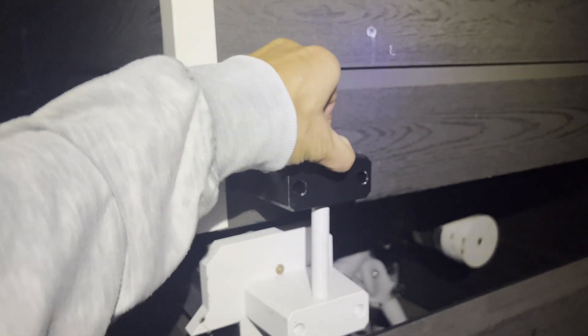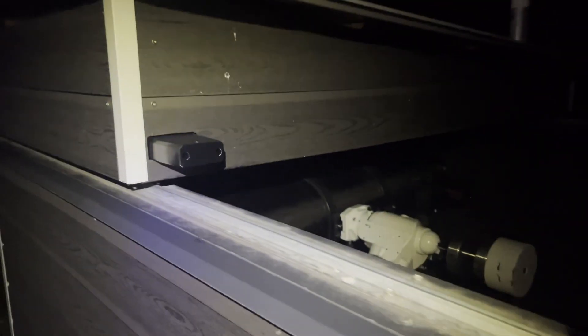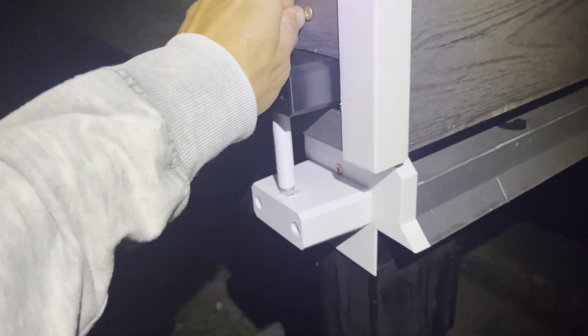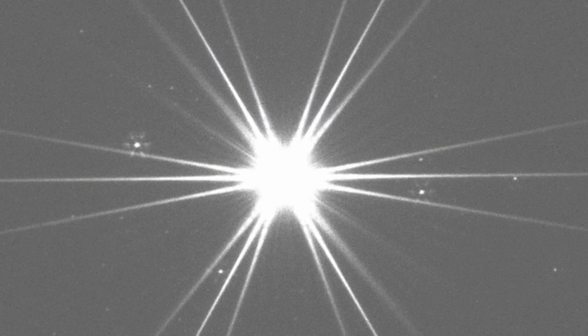Good evening — it's getting dark, so time to perform some telescope collimation. Just a quick note: I forgot to mention that I roughly collimated the telescope with a laser prior to this, especially to get the secondary mirror in position. Once you're under the stars, you also have to run the autofocus so the stars are nice and sharp. Now let's check out the three-spike Bahtinov pattern.